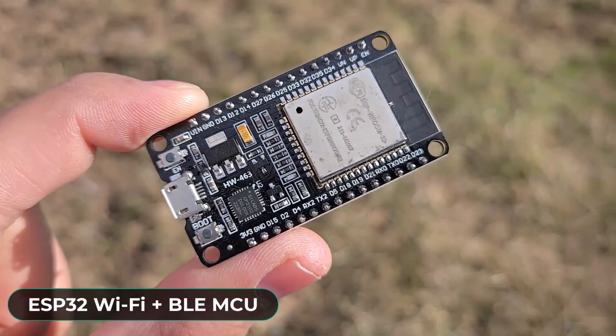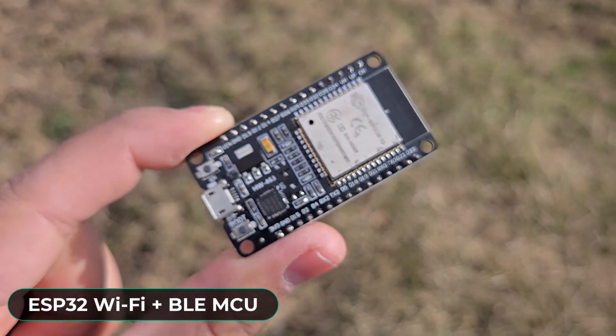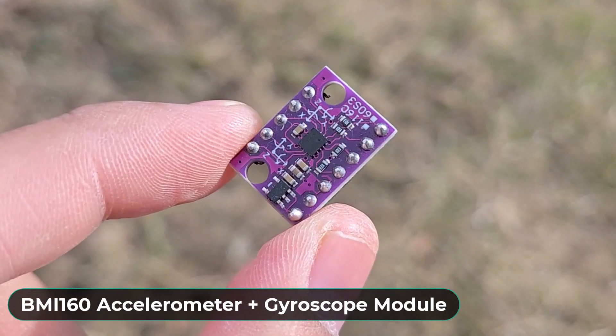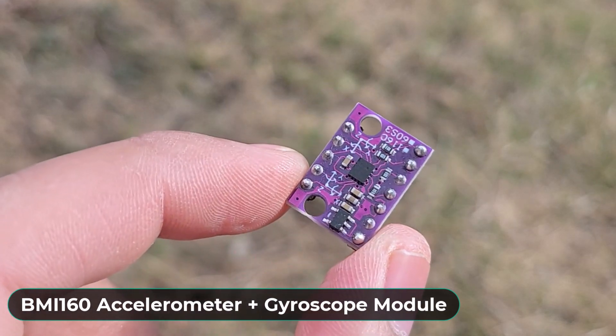Welcome back again. Let's see what are the important components needed for this project. First, we need an ESP32, which is a Wi-Fi and BLE based microcontroller. Then we will need a BMI160 accelerometer and gyroscope, which is the main component of this project.